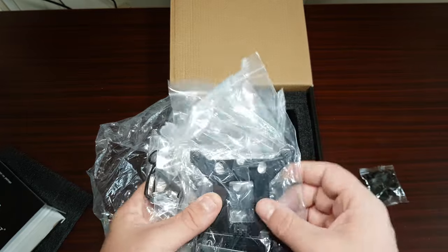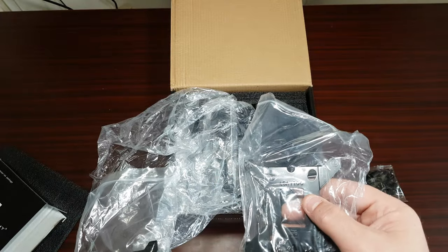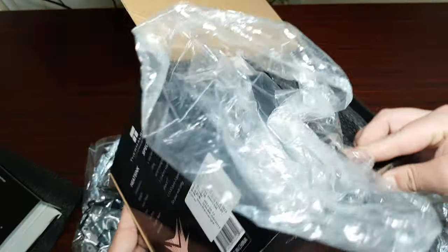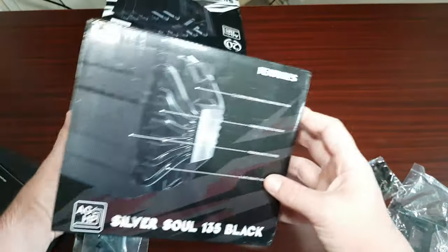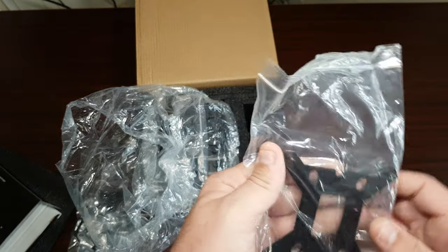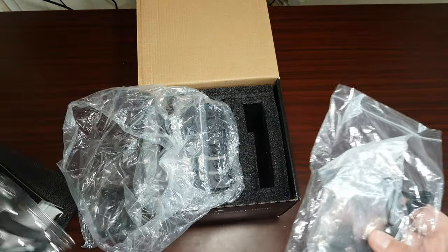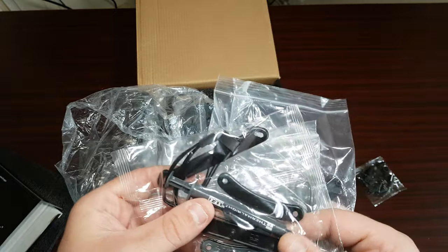You've got all your mounts and stuff. Oh wow — it is LGA 1700 compatible! It didn't even state this on the box. Wow, I didn't know it was LGA 1700 compatible — quite surprised! There's also an extension, and this one I believe is AM4.